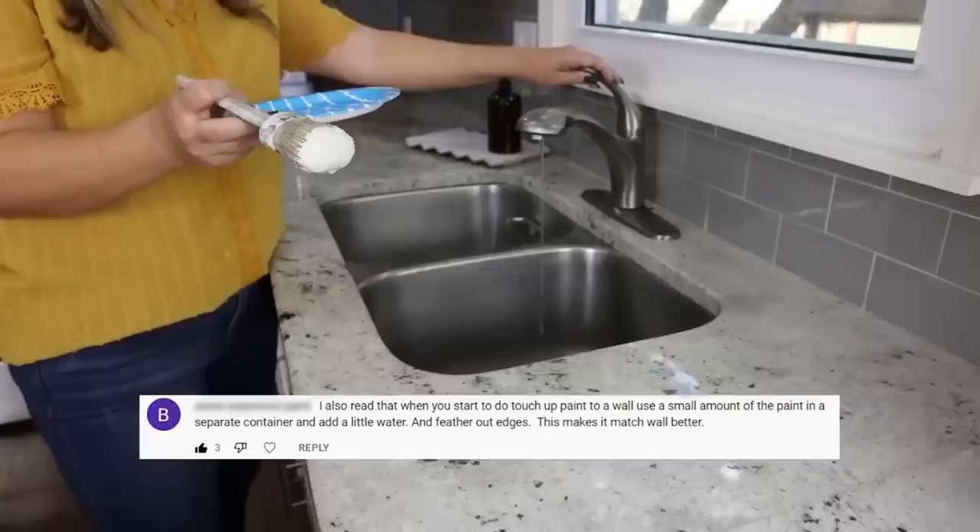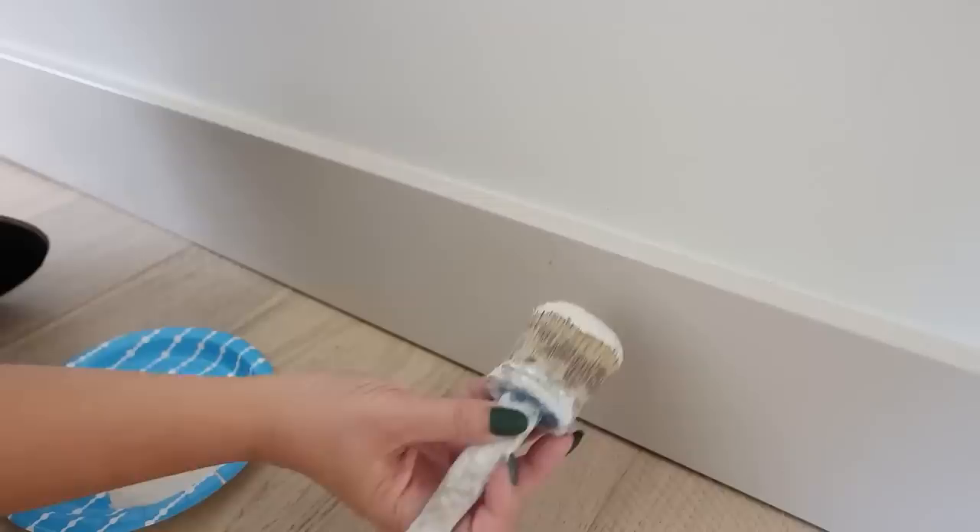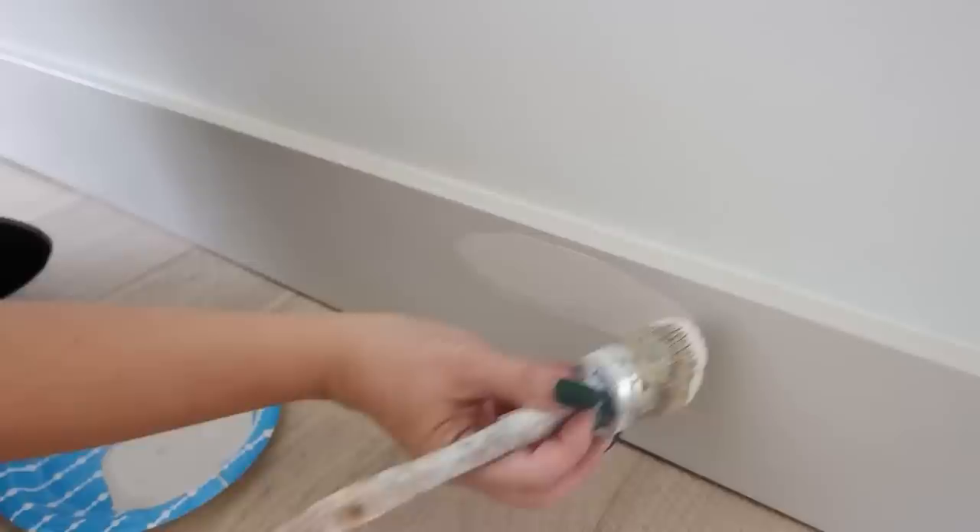Someone suggested that whenever you need to touch up paint on your walls, take a little bit of your paint, add in some water, and it's supposed to help the paint blend in a little better when you're touching up the walls. I'm going to go try it out on the accent wall in my bedroom. I definitely think if your paint is older or a little on the dry side, this is a good hack to refresh it for your touch-up.